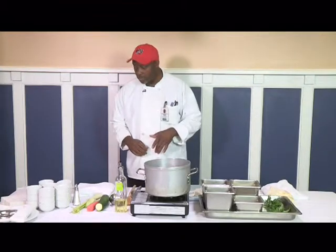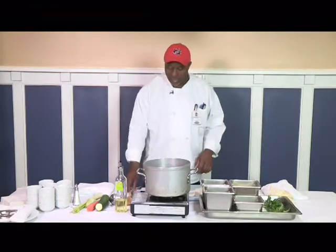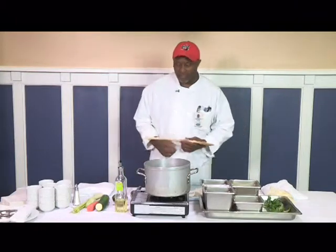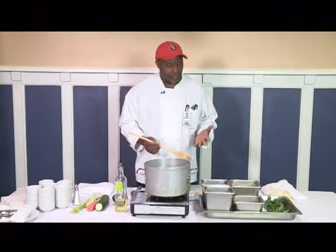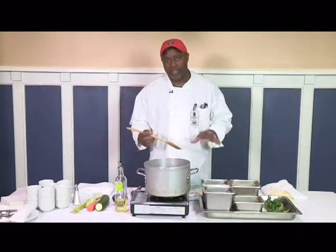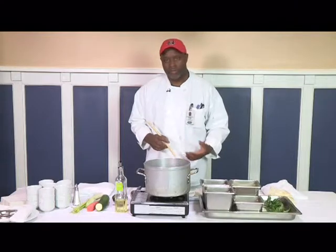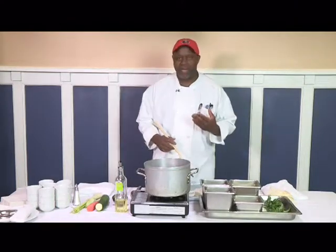I'm going to go ahead and get started. The first thing I'm going to do, like I always do, is heat up my saucepan. I also have a wooden spoon — I never use a metal spoon in a saucepan. The reason why is metal on metal gives it a bad flavor, like putting vinegar in a pan. It leaves a bad aftertaste.